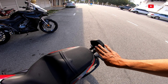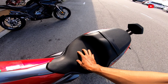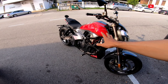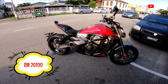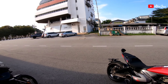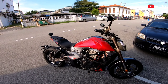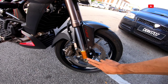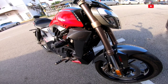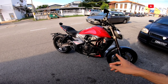Seat dia belakang ni ada backrest untuk penumpang kan, tak ada masalah. Bawah ni ada battery, fuse semua kat bawah, senang lah. Motor ni harga dia RM20,700 sahaja. Siapa yang minat boleh datang je dekat K10, tepi dengan Istana Mazia, Kuala Terengganu.